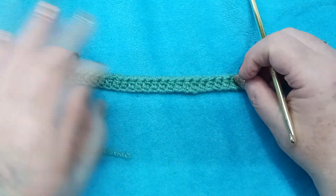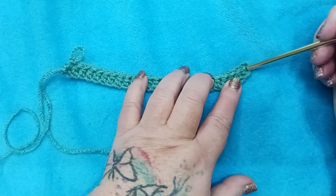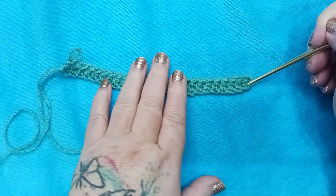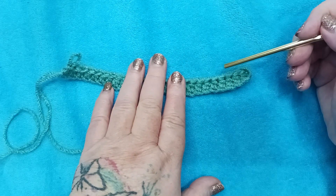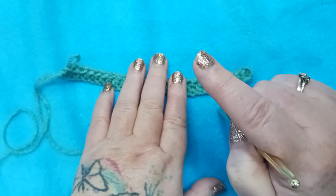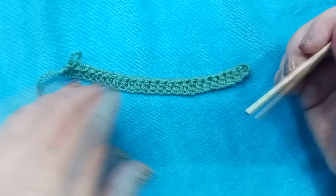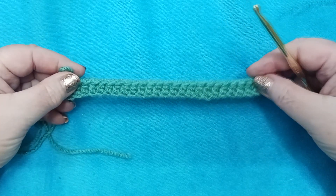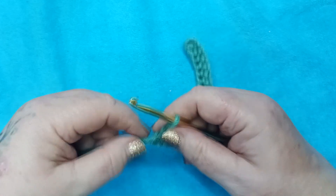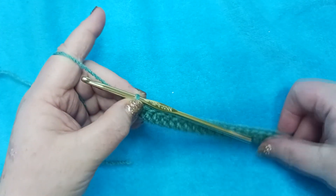I want to point out that we're not counting these chains that we skipped as per our pattern. Because for our next rows we're going to chain two and turn, but it does not say that we are counting that chain two as a half double crochet. It's just a means of getting us to our next row. So make sure that you don't get confused in your count — you're not going to count these chain twos. So let's move on to row two.